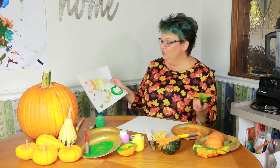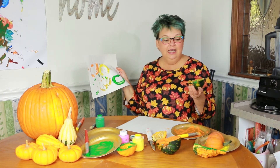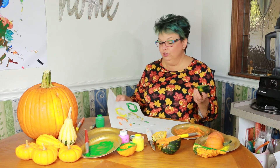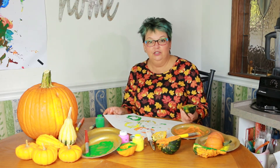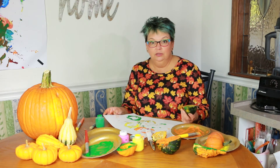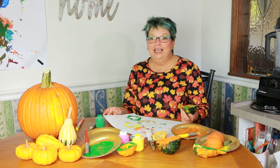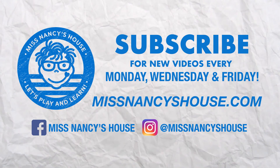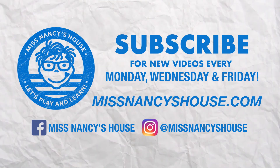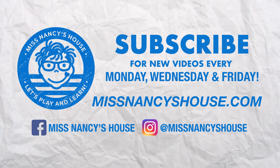So this is something that you could do at your house — make a picture with the gourds that you get outside or at the farmer's market or the grocery store. We can print with a lot of different foods that you might have, maybe an orange or an apple. It's something very fun to do, something fun to try at home. Thanks so much for coming today, and I hope you come again very soon to Miss Nancy's house. Bye-bye!